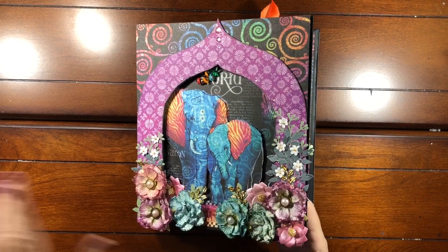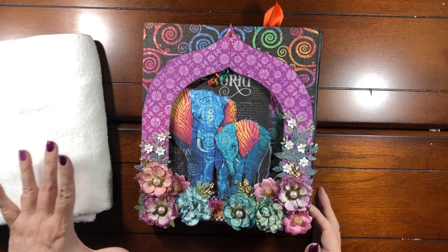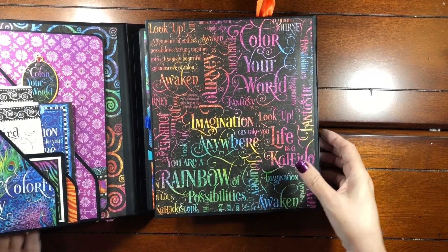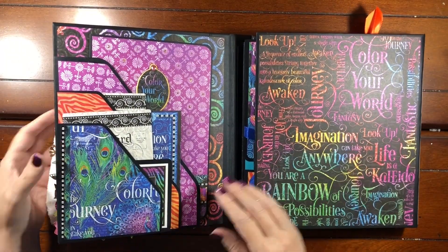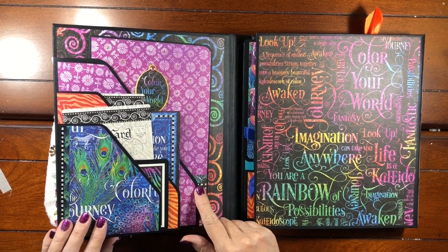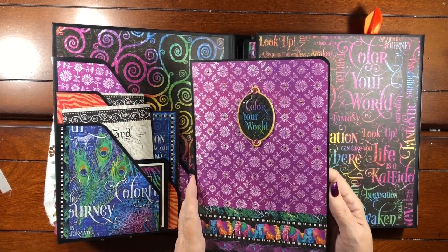I have this little towel just to protect the flowers as I have it flipped open like this. They're pretty sturdy but still just for safety's sake. On the inside front cover we have multiple pockets with inserts, including a little photo insert that we're going to make.